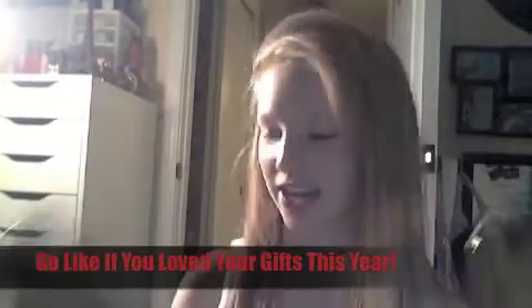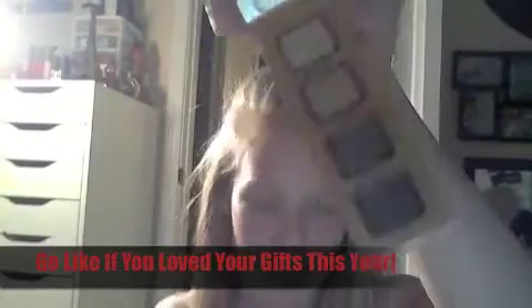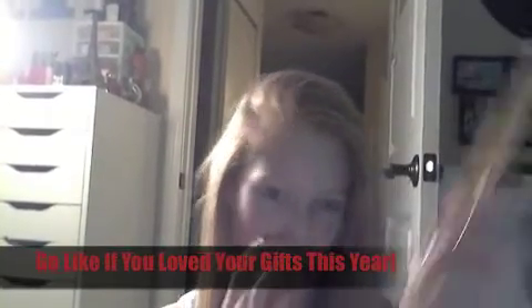Next are my eyeshadow palettes. I got three from the Too Faced Carousel — cute little ones. The first has greens, grays, and blacks, and I actually used this one in the makeup I'm wearing in this video. The second has pinks and browns with sparkle, which is super pretty. The third has peaches and pinks, which is super cute.